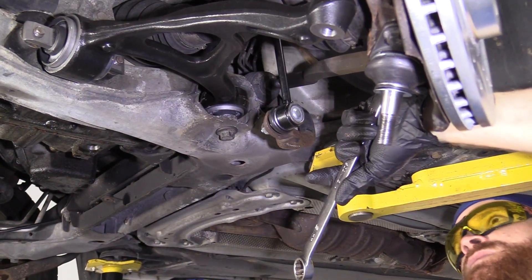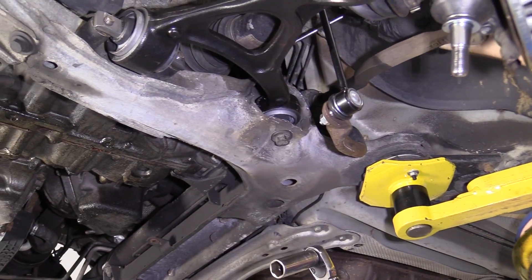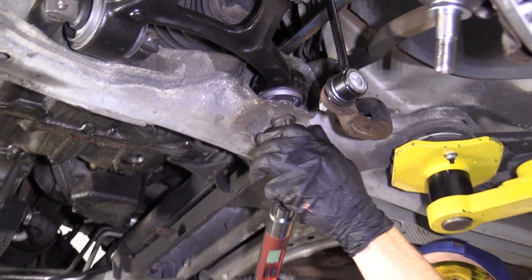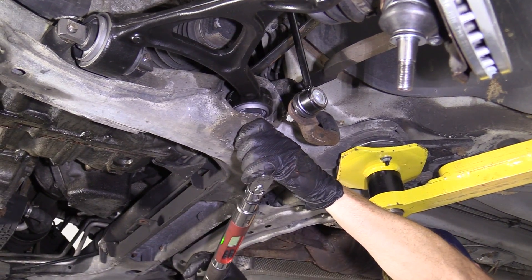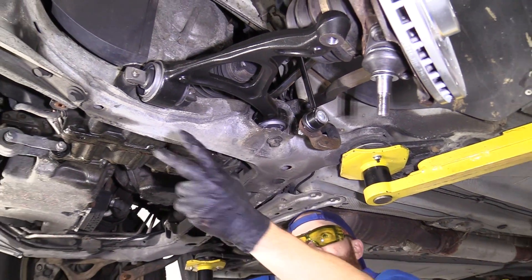We're going to torque these two forward bolts right here to 48 foot-pounds with our torque wrench and 17 millimeter socket. Just going to hit them one more time. Tight.